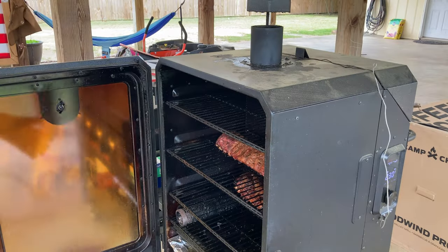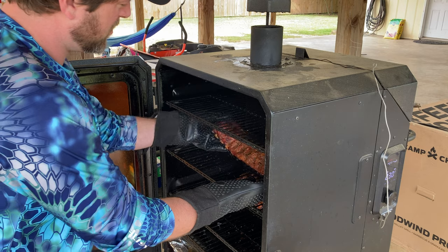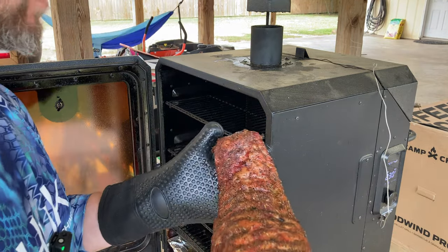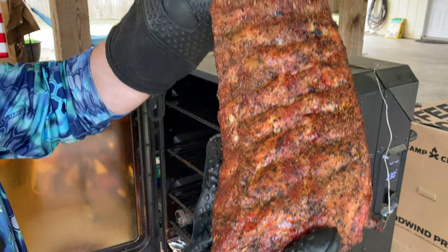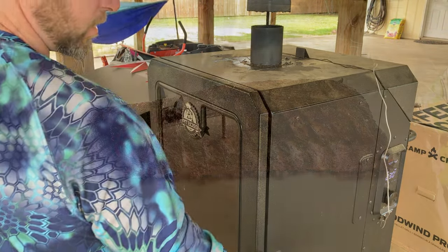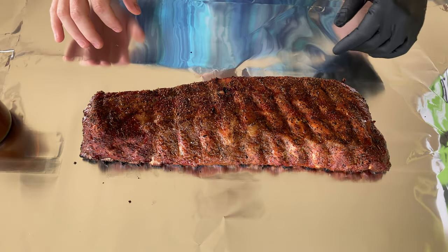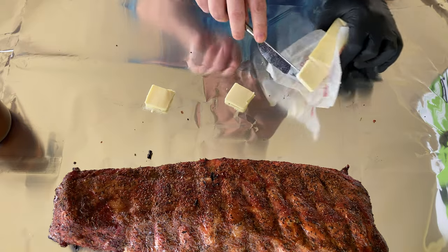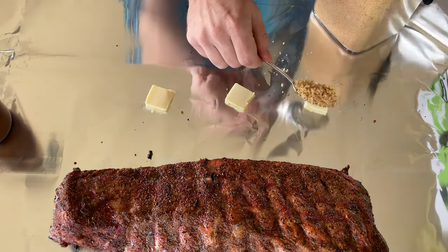We are at the two-hour mark and we're going to go ahead and get these out and into some foil. The color that these have taken on is phenomenal — beautiful ribs. We're going to leave our no-wrap baby backs in there and let them rock. You can see we've got great color on these. What we typically do with foil-wrapped ribs is put down a few pats of butter and a little bit of brown sugar — some people do honey, but I don't want to disturb the flavor too much, so just a light bit of brown sugar and butter to keep them moist inside the foil.